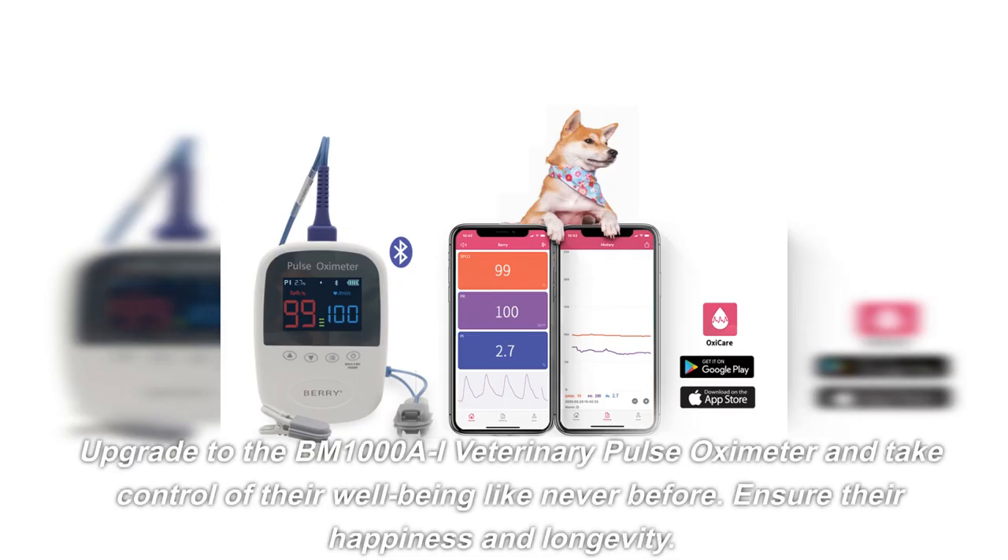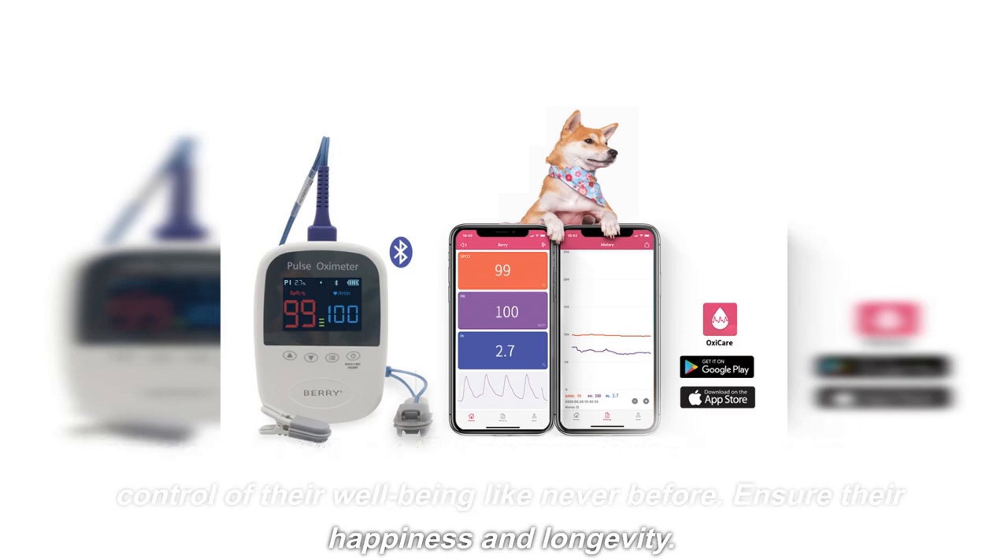Don't compromise on your pet's health monitoring. Upgrade to the BM1000AI Veterinary Pulse Oximeter and take control of their well-being like never before. Ensure their happiness and longevity.